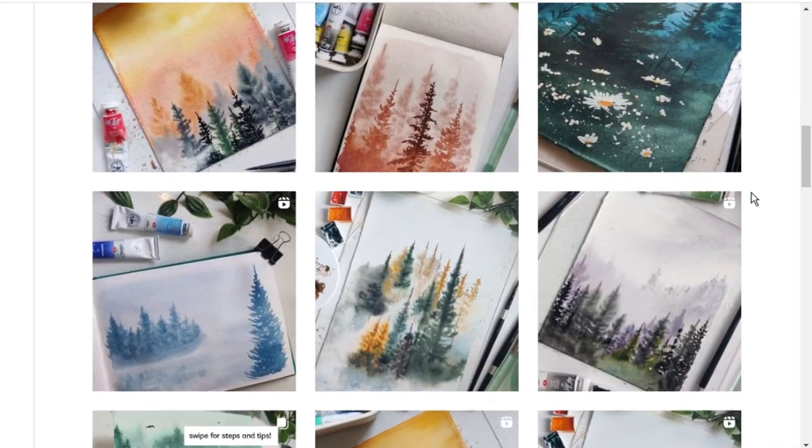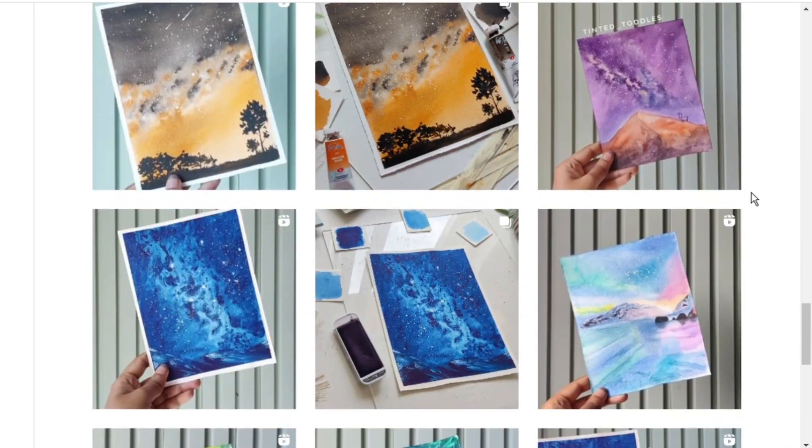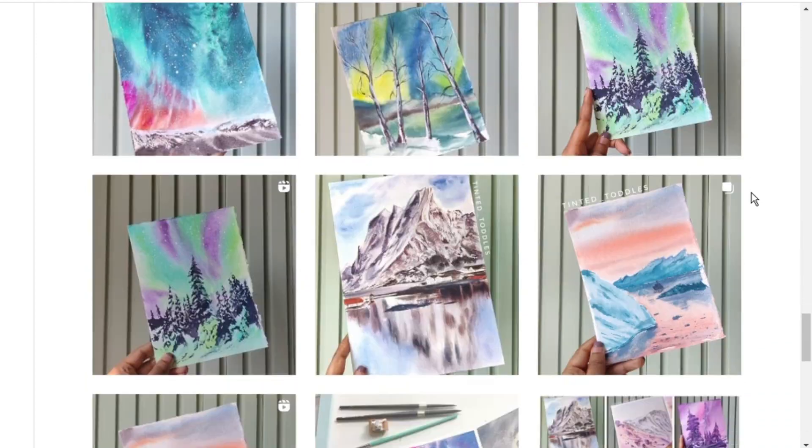Hi, I'm Swati G. Hegde, a watercolor artist by passion and a software engineer by profession, based out of Bangalore, India. I go by the handle Tinted Toodles on Instagram. As you can see, my feed is filled with various themes and different watercolor techniques, which says a lot about my love for watercolors.